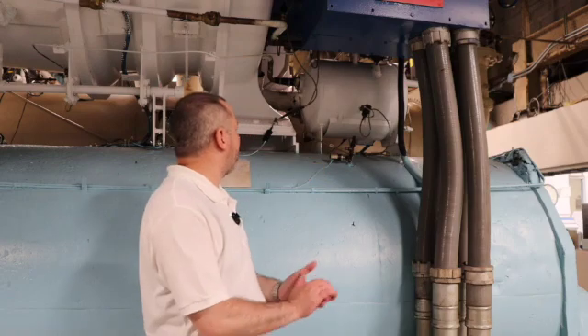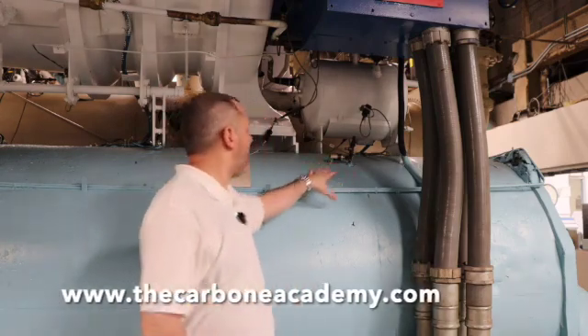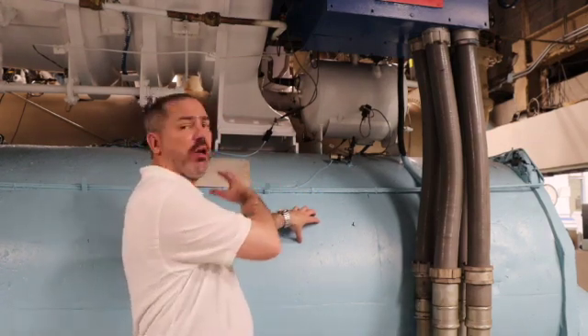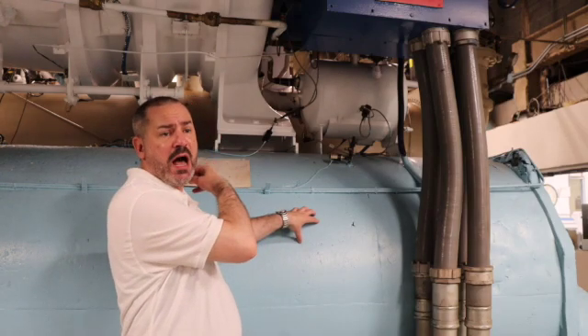What we have here is our pressure switch for our Prevac system. This pressure switch reads the pressure inside our evaporator and communicates it to our control panel, which is right behind me, letting the Prevac know what is going on.